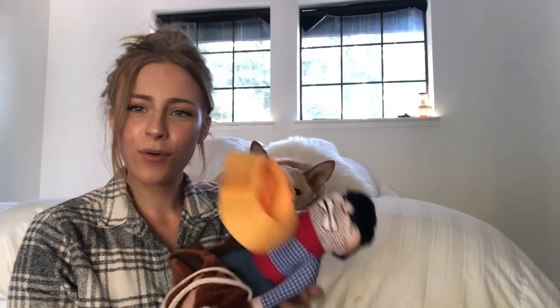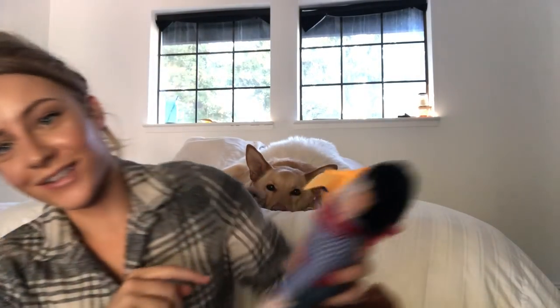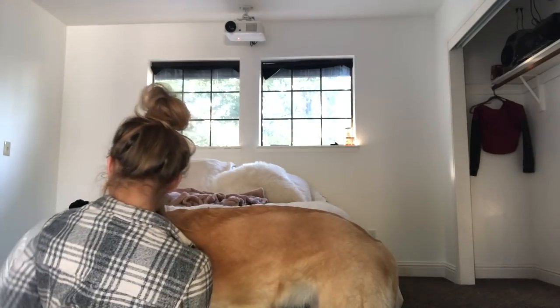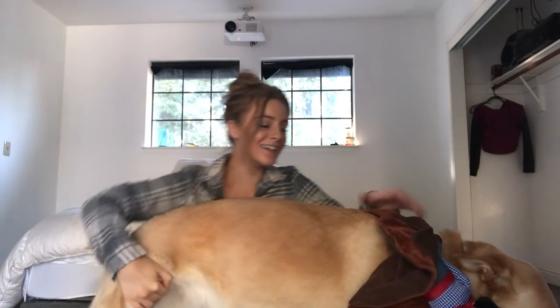However, I feel like if she was a little bit smaller it would have fit. The next one I have for her to try on is like a cowboy — like a cowboy riding a dog. Something like that. We're going to see how this one turns out. Baby, she's so mad at me. She's so embarrassed. So this one is the cowboy riding a dog.